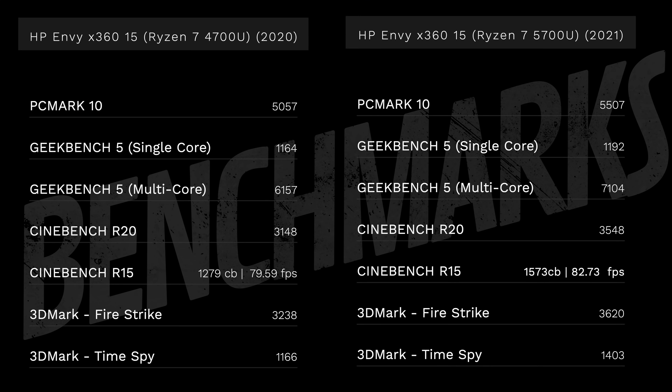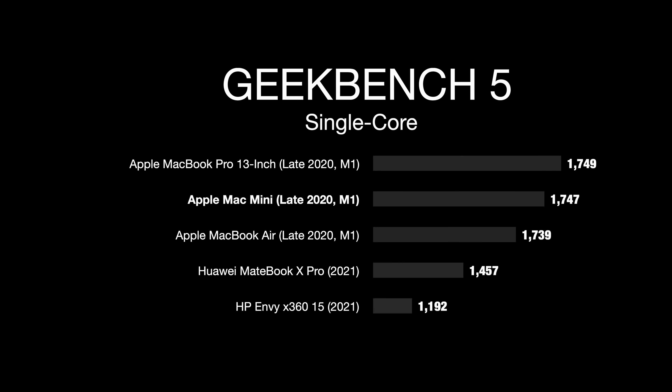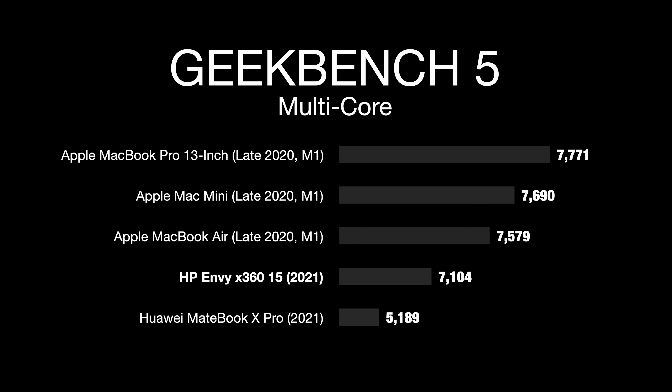When it comes to performance, the Ryzen 7 5700U performed really nicely, especially in the Geekbench multi-core score where it shines with an excellent score of 7,104. The single-core score is still good but not quite as high as Intel 11th Gen Tiger Lake processors or the M1 Max. The M1 Max also beat it on multi-core, though the 5700U held its own. Overall, this is a very good chipset.